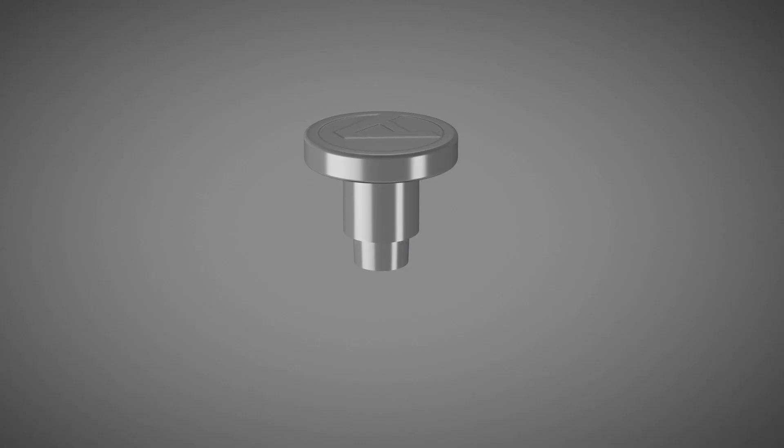Rib-Orm clinch fasteners are suitable for various types of assembly work. For example, the fastener can be used in different strengths of sheet metal, or may be used as a positioning and assembly aid.